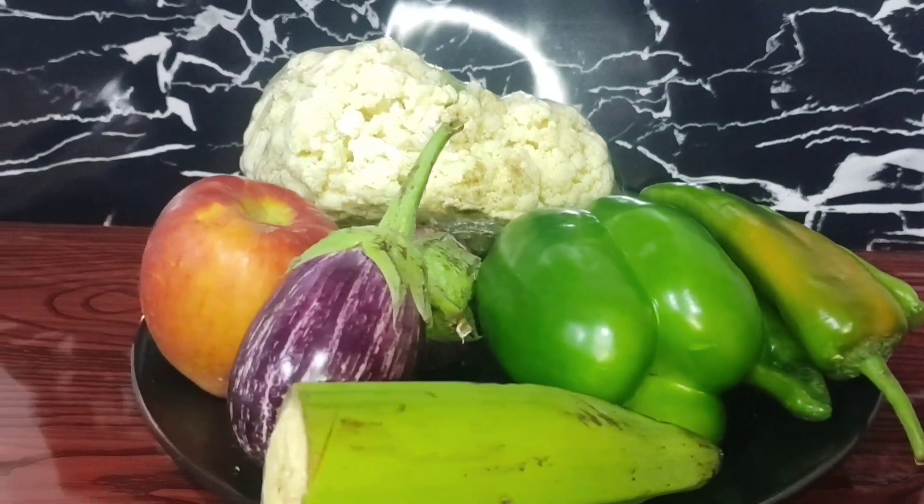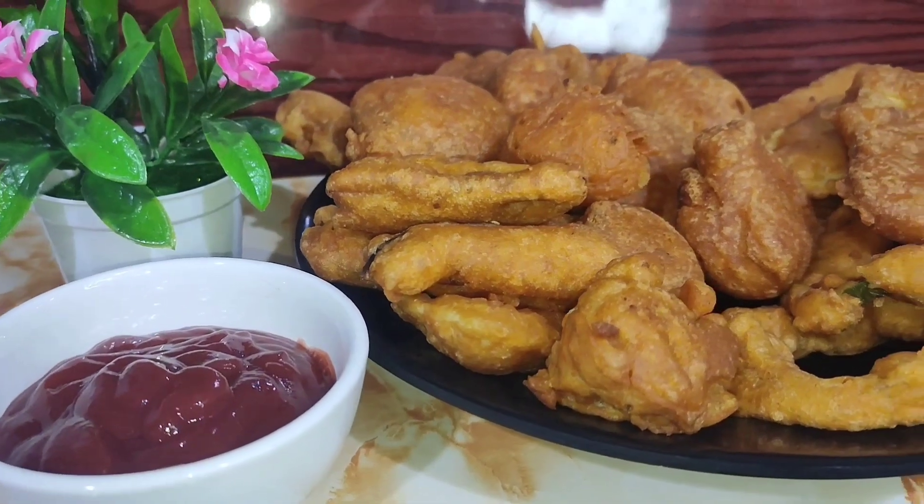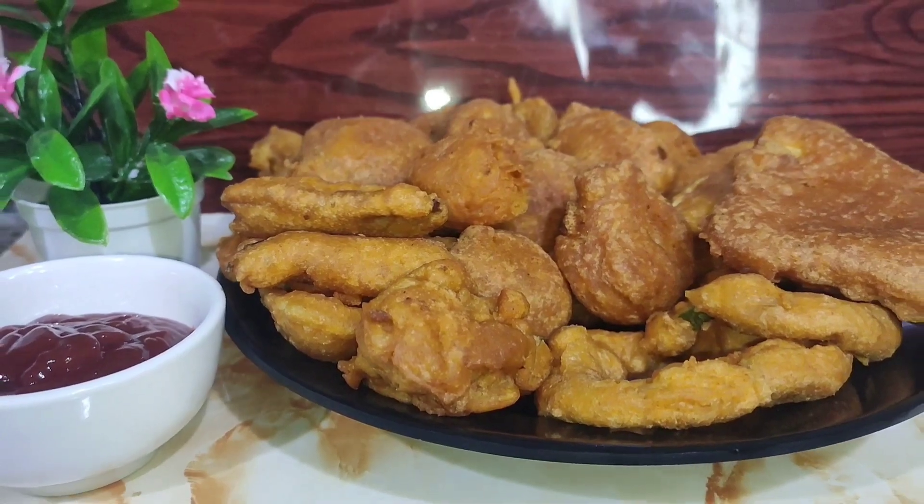Hello, we are the best recipe for our first meal. We will have 10 vegetables in the first meal. We will have the best meal for our first meal.